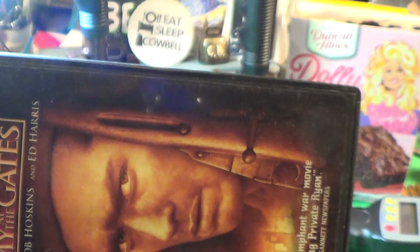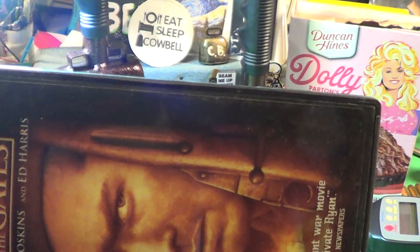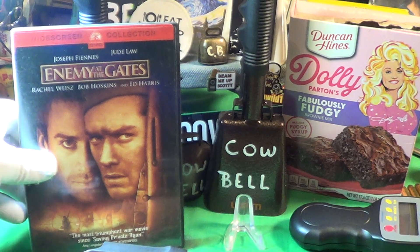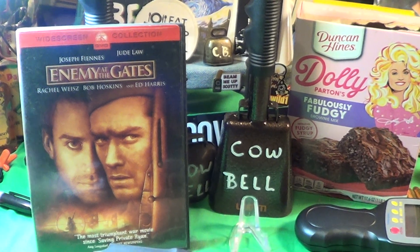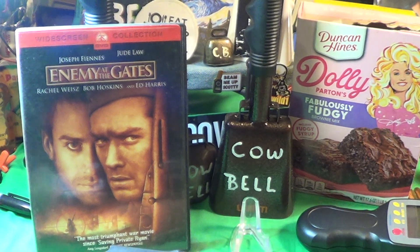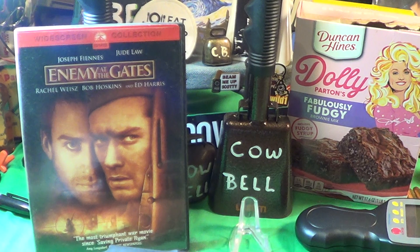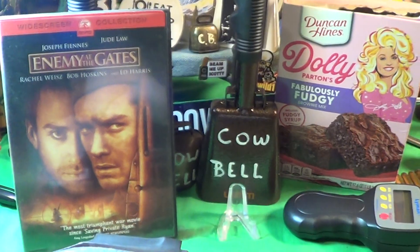In the picture the Mosin looks like it has a left-handed bolt, but I know that Vasily Zaitsev was right-handed and had a right-handed bolt. That movie had to do with the Battle of Stalingrad in 1942, and I believe Vasily used an M91.